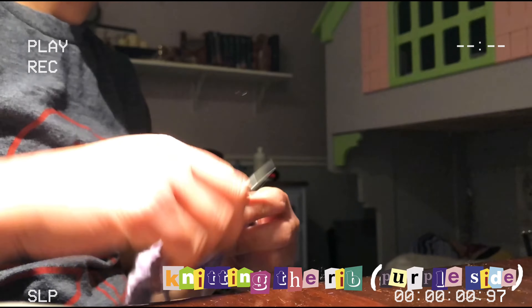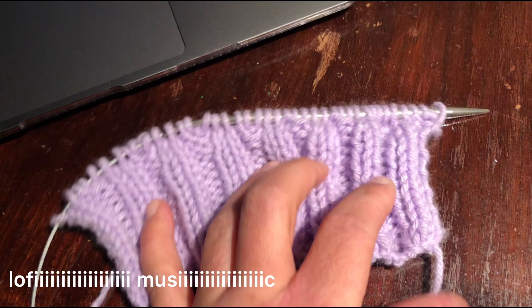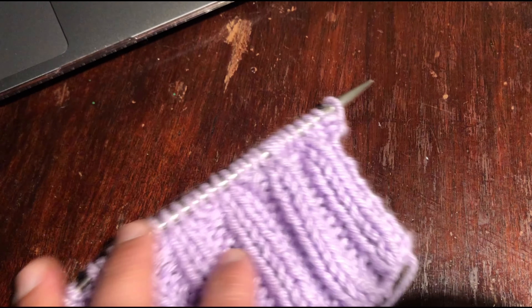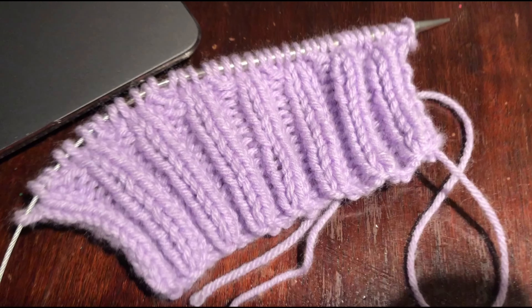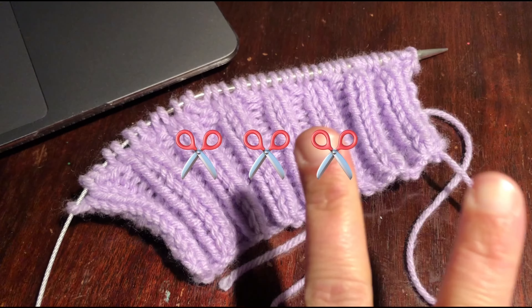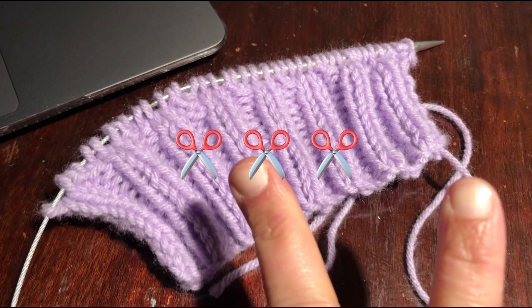I have knit 13 rows of two by two rib and then did an increase row. It looks a little weird but basically now it's time to start the intarsia parts. I need to look up how to do that and I will come back and show you guys how it goes.